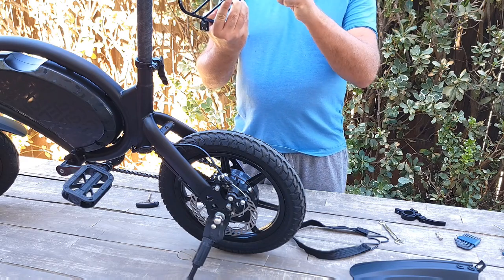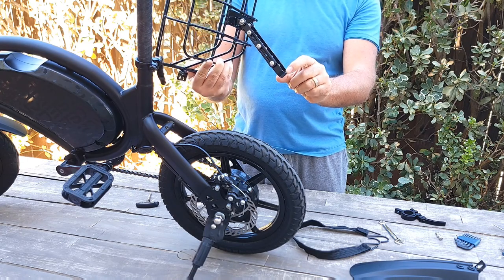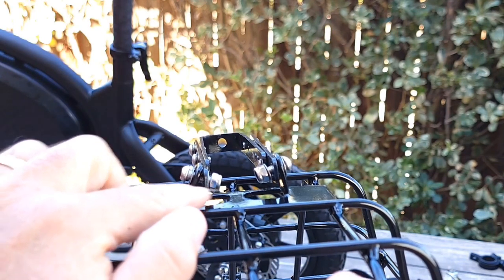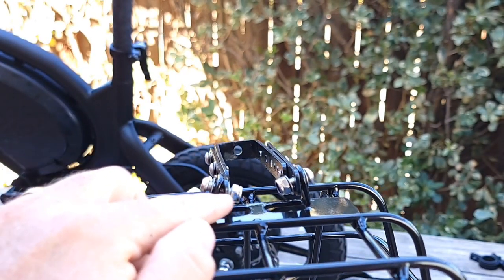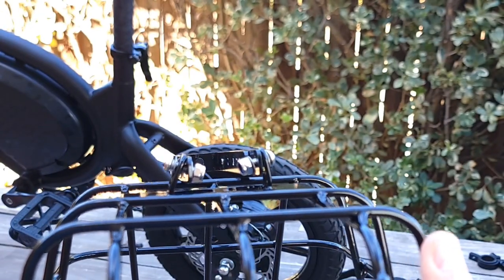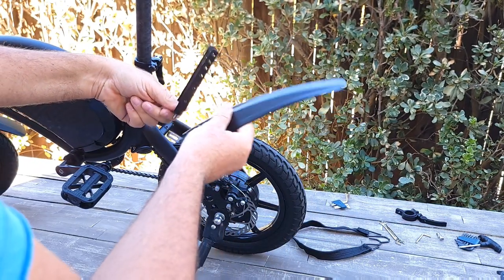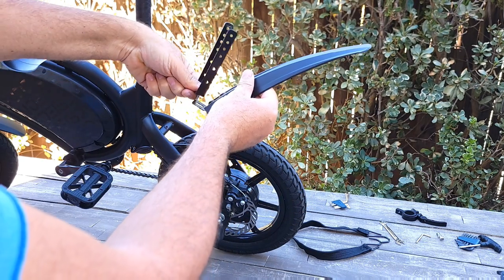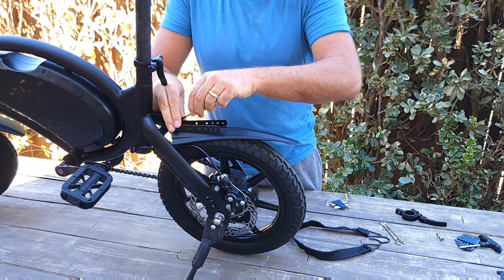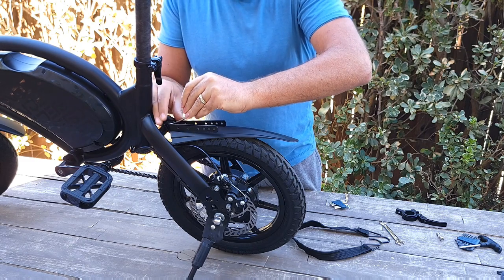Someone had already pre-assembled the basket, so I'm removing that piece to make it easier — attaching the bracket first and then reattaching the basket. The basket also came not perfectly straight, but I'll leave that for now and may straighten it later. You insert this piece onto the basket with a bolt using a 5-millimeter allen key — the same bolt you removed from your bike.